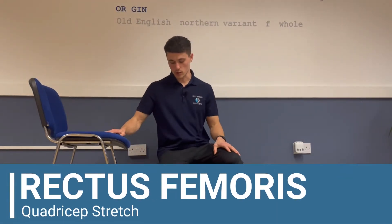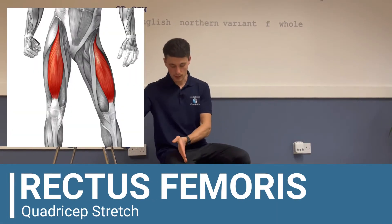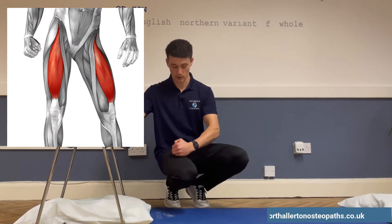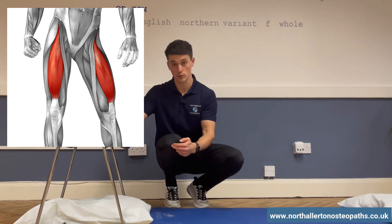So the rectus femoris muscle — this is one of the main quadricep muscles. It runs right down the middle, attaching from the front of the pelvis right down the front of the thigh, and then attaches on to the kneecap.